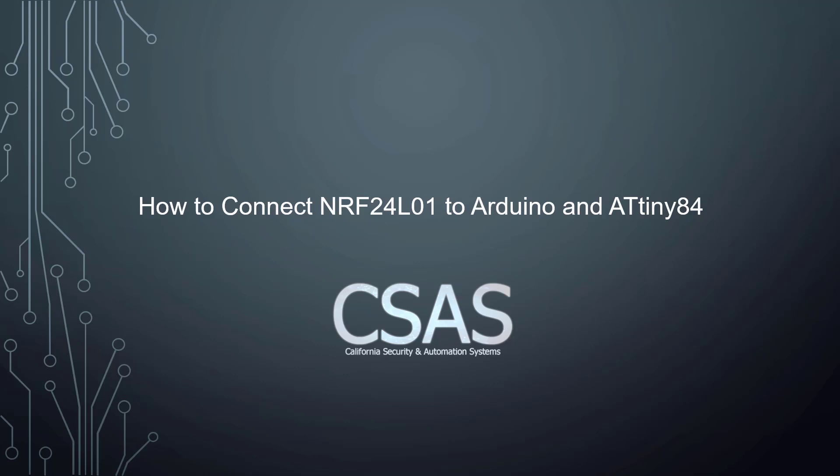Hello and welcome to CSA Systems. In today's video I'm going to talk about the wireless communication between two Arduinos using the NRF24L01 module. Welcome again and let's get started.